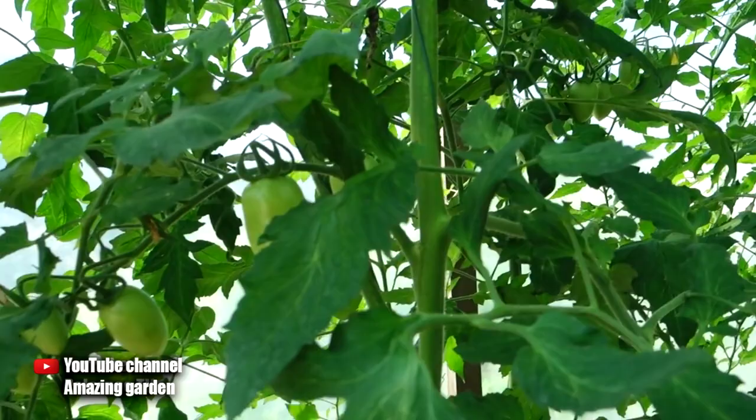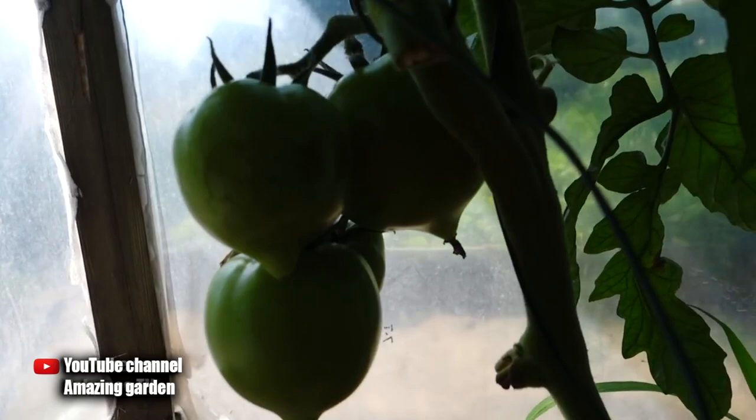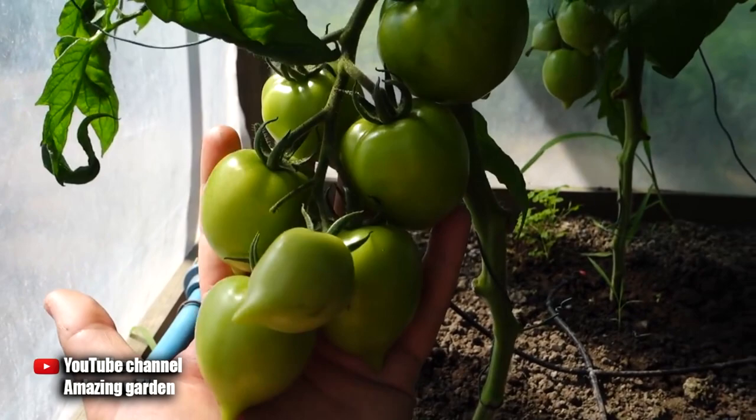Hello gardeners. Today I will tell you what it is necessary to feed tomato plants in July. This top dressing is very important for your crop. After its application, the fruits of tomatoes will begin to increase in size. And also after this top dressing, the time before fruit ripening is significantly reduced. They will start to gain sugar and blush faster.